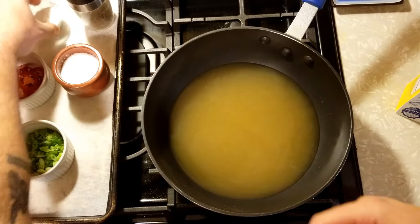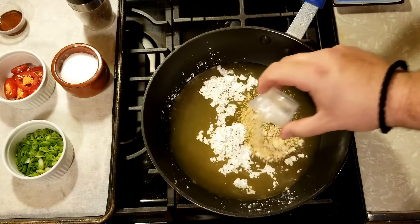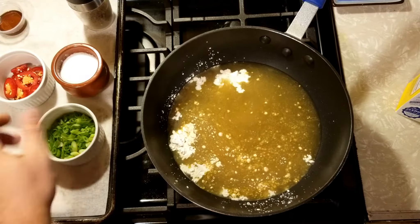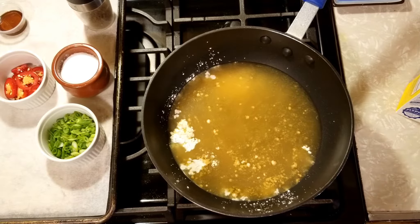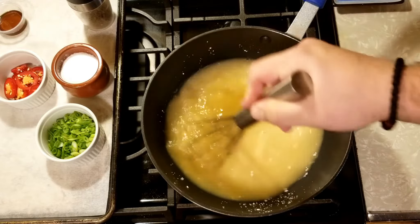Now I'm going to add the dry stuff — ginger, garlic, and cornstarch. What the cornstarch does is give body and thickness to the soup itself. A lot of Asian dishes have cornstarch in them for that reason — to thicken up. It's actually healthier than using a roux, which is flour and butter. I want to make sure all that cornstarch is well incorporated so it doesn't clump. We want to keep this at medium heat and just bring it up to a simmer — just let it chill.